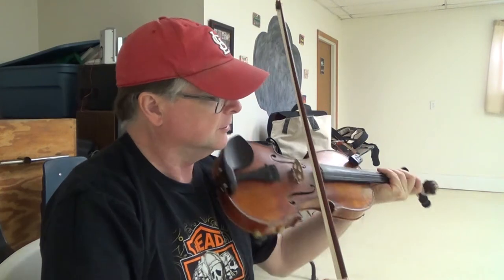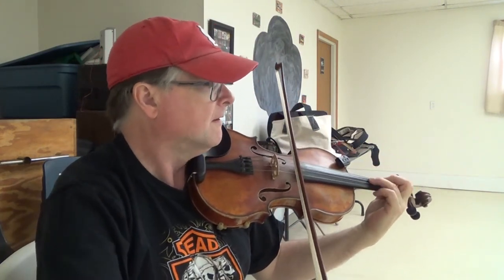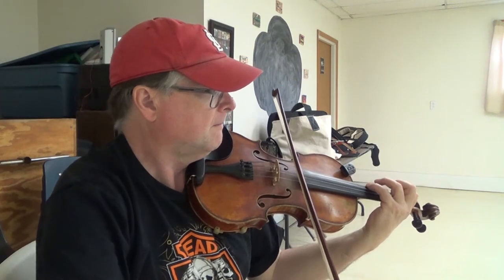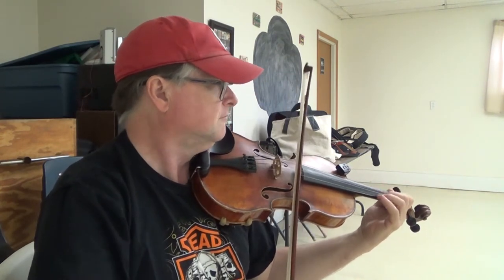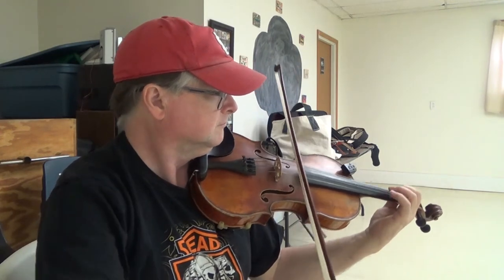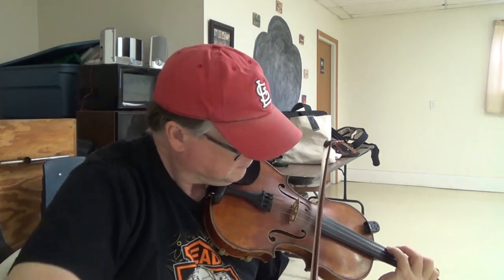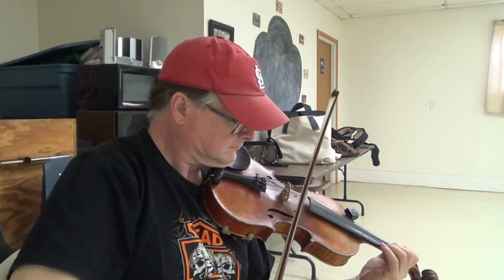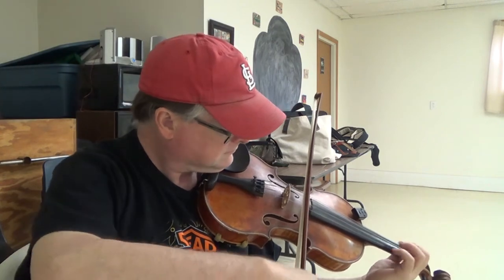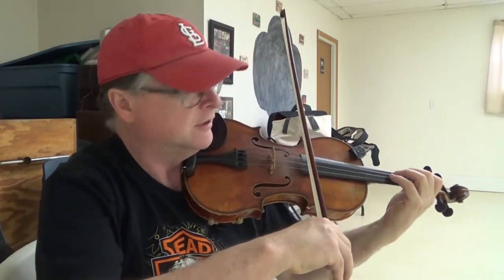Let me play you the whole tune now, just so it all starts to fit together. Try it again from the beginning here, and we'll just work out that extra little bit there.